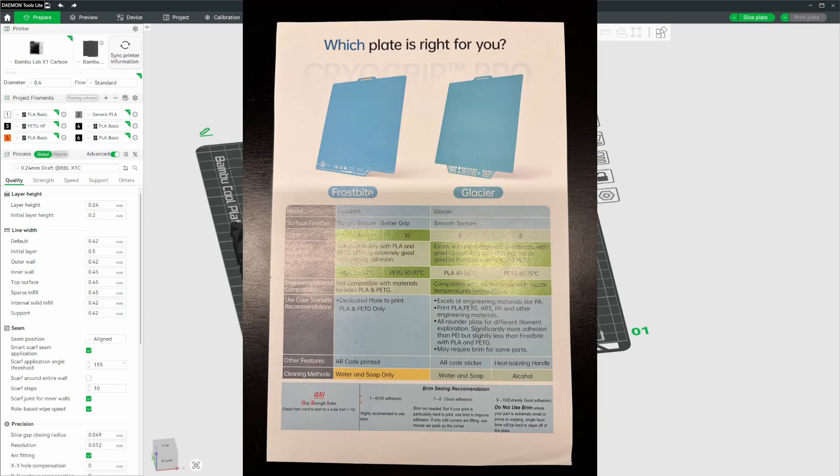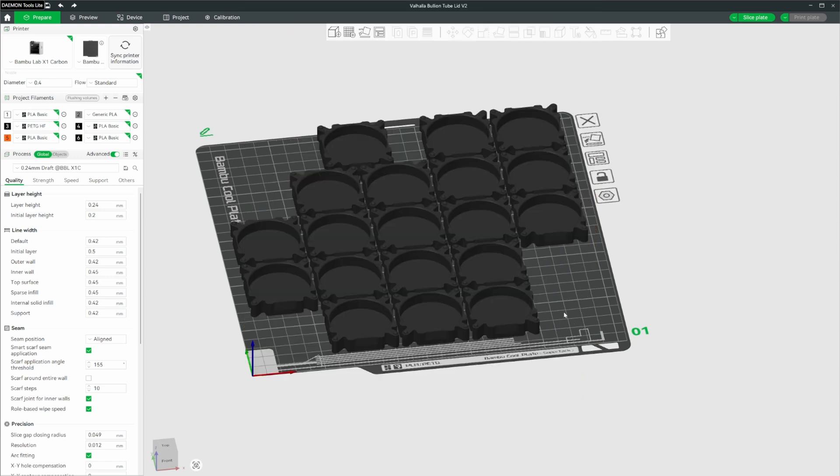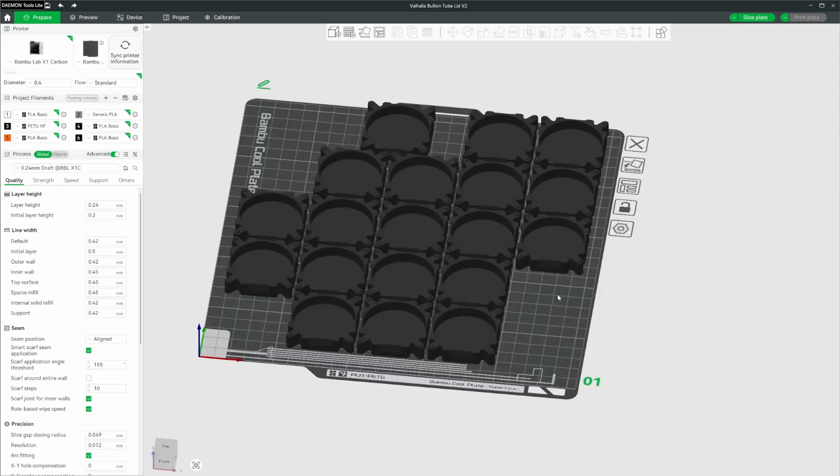You should get a sheet — which I'll show on screen now — that has the details for these plates, recommended settings, and recommended filaments. I've installed the Glacier plate, so that's what we're going to be printing on, but I'll also show you how to set up the Frostbite so you can save both settings and switch between them. There are two things we need to cover: first, selecting the build plate.